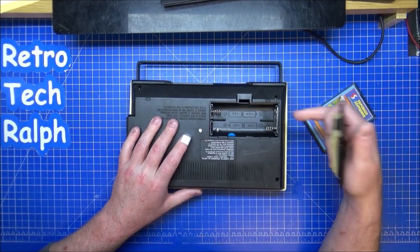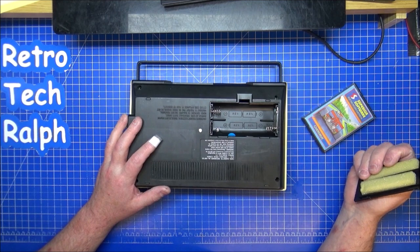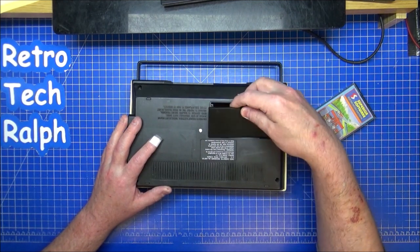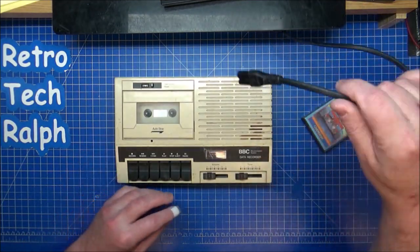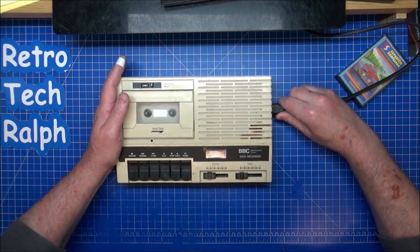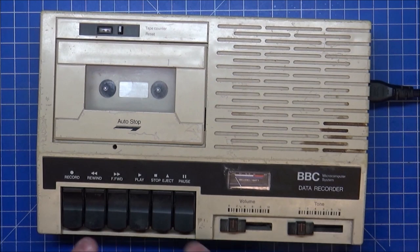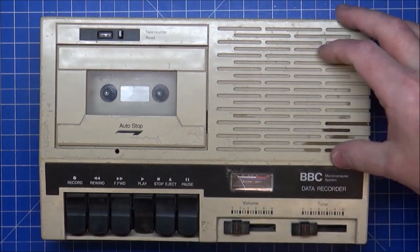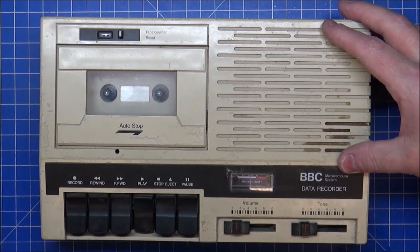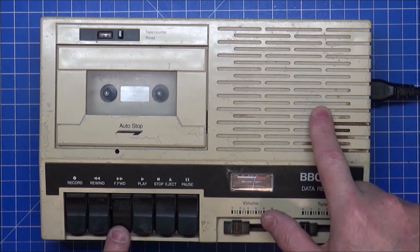Underneath, batteries — you take two or four to either side there. I think they're C size batteries and I don't have any, so it will be a case of plugging this into the mains. Let's plug this in and see if this does anything. I was expecting, with this being as old as it is, that the belt would have gone quite easily.